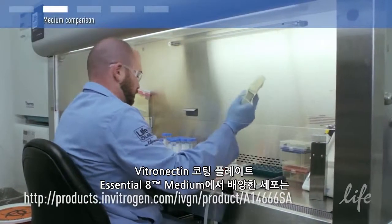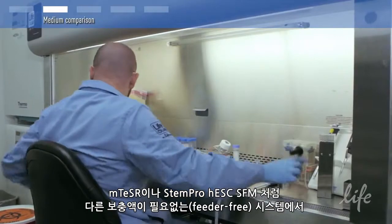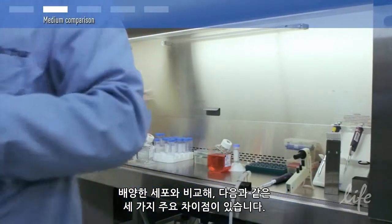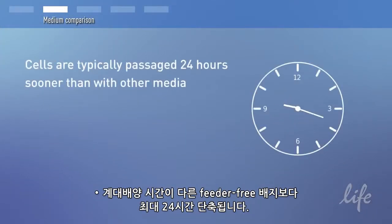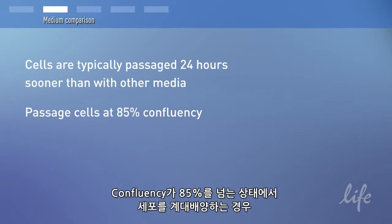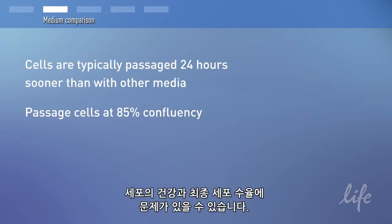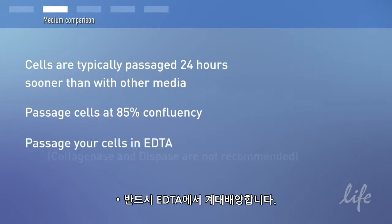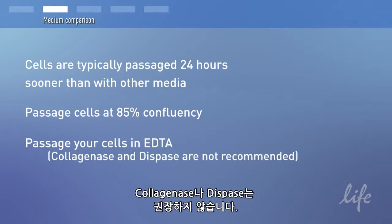There are three major differences that you'll observe with cells cultured in Essential 8 medium on vitronectin compared to other feeder-free systems such as mTeSR1 and StemPro hESC SFM. Cells are typically passaged 24 hours sooner than they would be with other feeder-free media. Passaging should take place when cells are at 85% confluency. If cells are passaged when they are more than 85% confluent, the health of the cells and the final cell yield may be compromised. Cells must be passaged in EDTA; collagenase and dispase are not recommended.